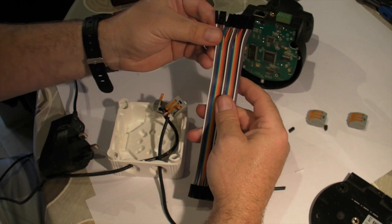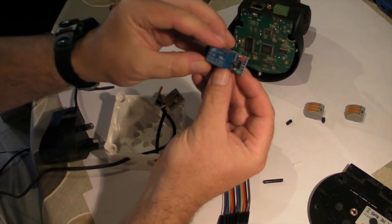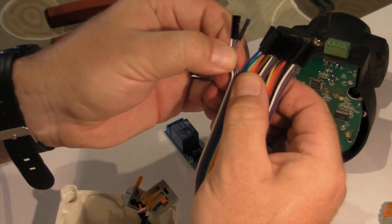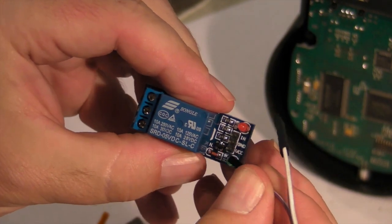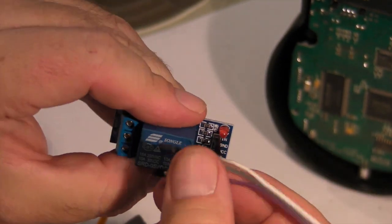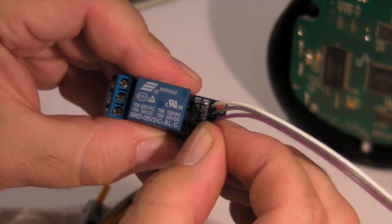So the next thing we do is take this ribbon cable and we're going to put positive and negative in there to feed the relay. Now looking at this relay: VCC — that's your normal 5-volt power supply; GND — that's your ground; and then this is the pulsing circuit that will switch the relay on and off. I'll just select any three wires from there, as long as you remember the colours. So our pulsing wire is white, our ground is grey, and our VCC — that's our power supply — is purple.